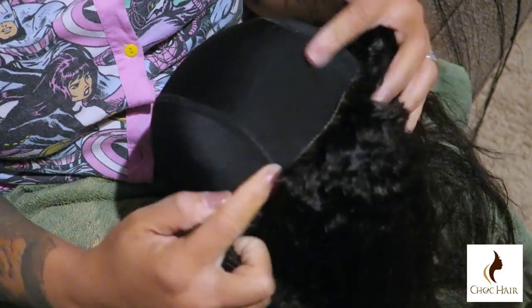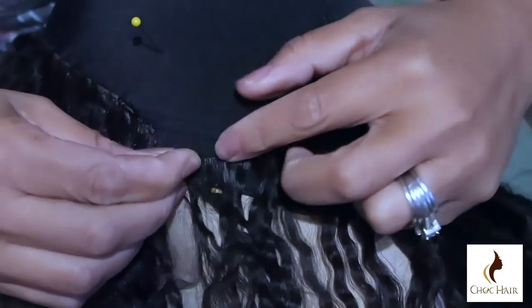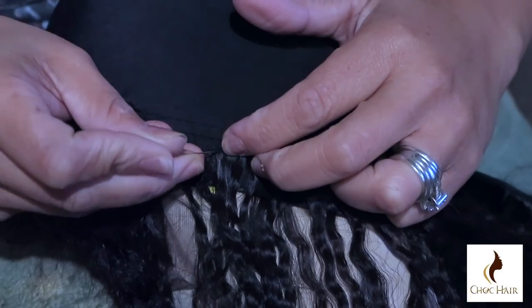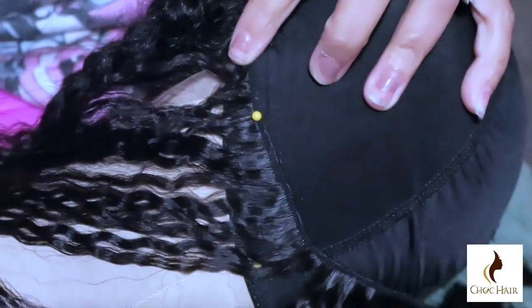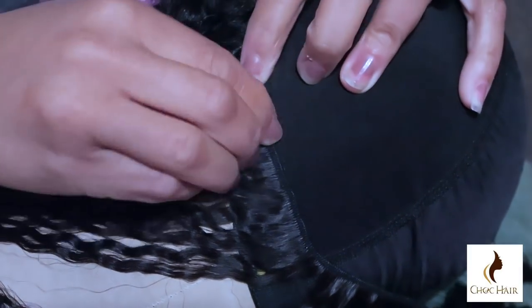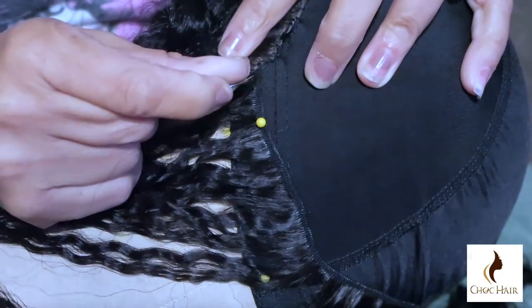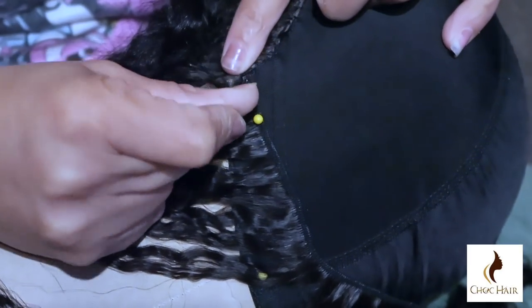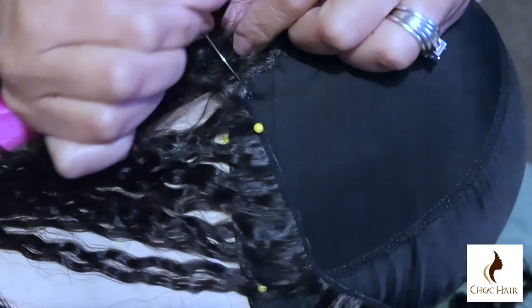I would definitely say do not try to make a wig on a styrofoam head because a million times out of a million times it's going to come out too small. I already went ahead and sewed the front two on because I didn't even know my camera battery had died — I'm sorry about that. I'm just going to go ahead and take another needle and place the actual track down.